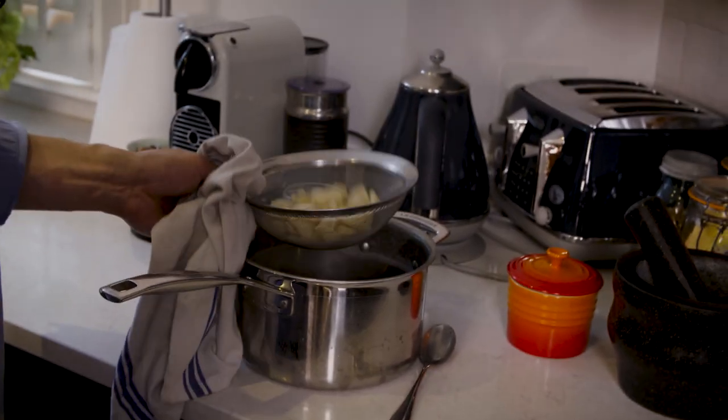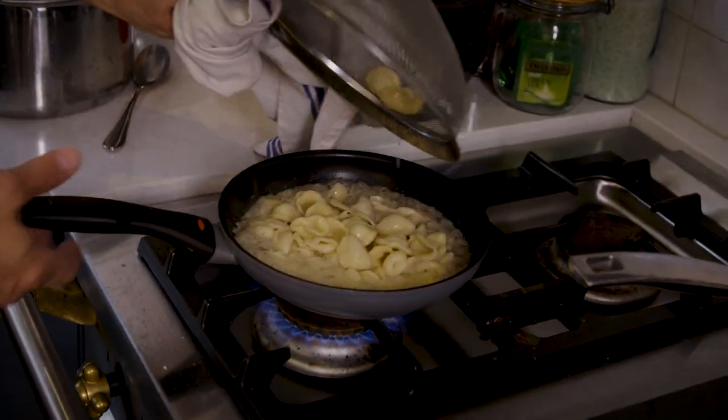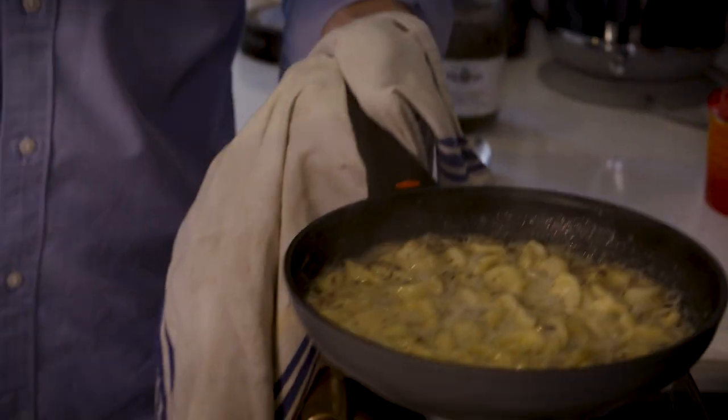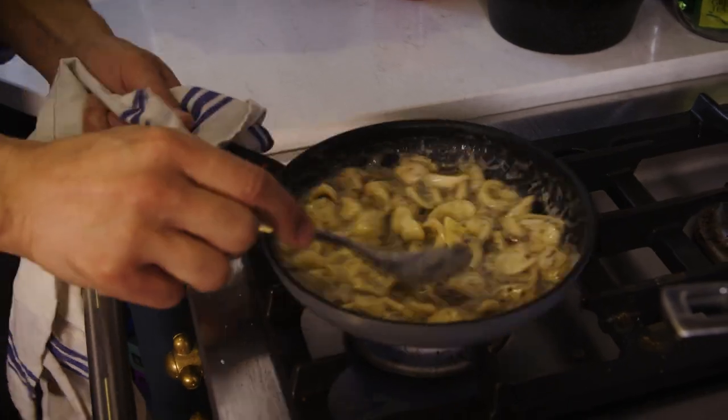This part is the most crucial part of this dish. When the pasta hits the sauce and it cooks inside the truffle velouté, it absorbs all the flavour. So when you eat each piece of orecchiette, you're going to get that truffle chicken velouté flavour. Stir it in.